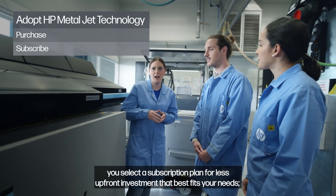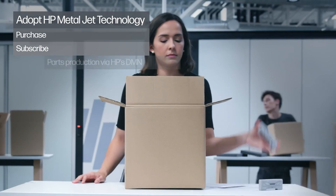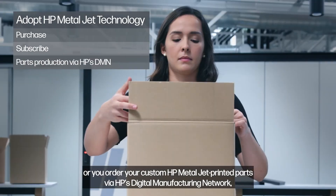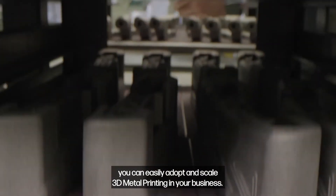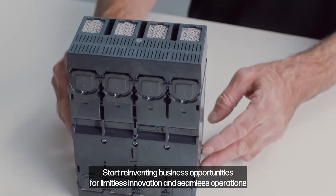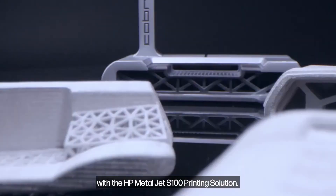You can select a subscription plan for less upfront investment that best fits your needs, or order your custom HP MetalJet printed parts via HP's digital manufacturing network. You can easily adopt and scale 3D metal printing in your business. Start reinventing business opportunities for limitless innovation and seamless operations with the HP MetalJet S100 printing solution.